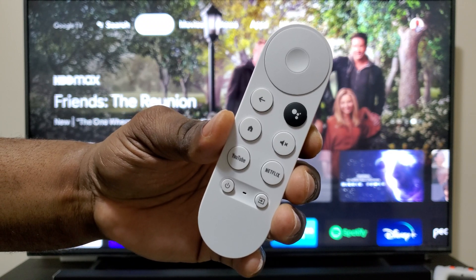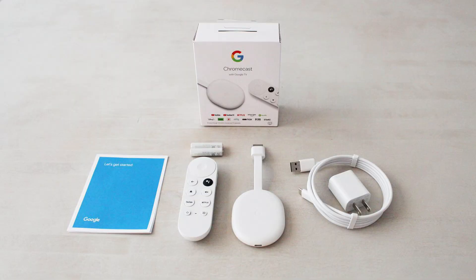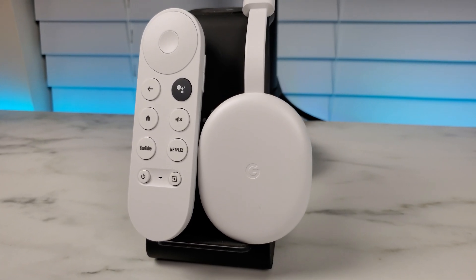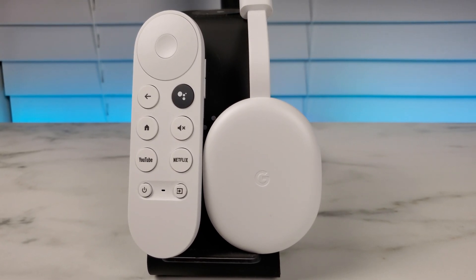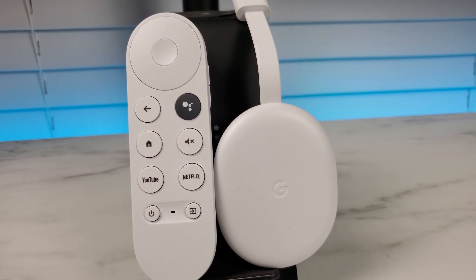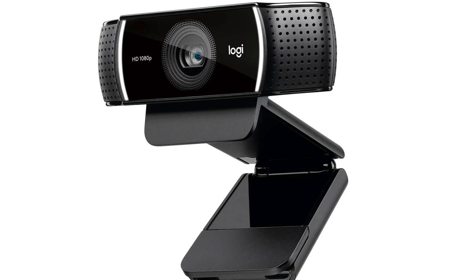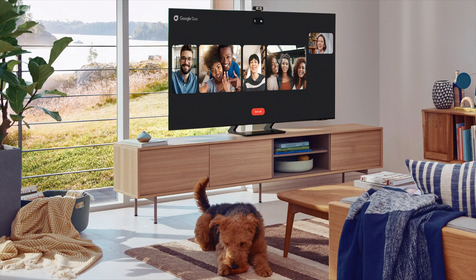Included in the box are two AAA batteries, the dongle itself, a remote control with Google Assistant, the USB-C cable, and the power adapter. What's not included is the power adapter with an Ethernet port like the original Google Chromecast came with, so this is a wireless setup. However, later in the video I'll talk about how you can add a USB hub to add an Ethernet port, expand the memory, and add other components like a video camera to use features like Duo.